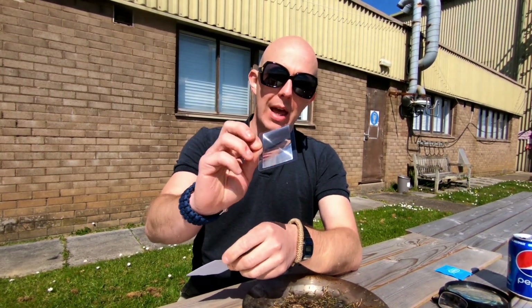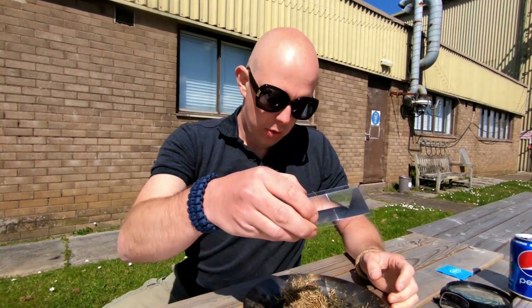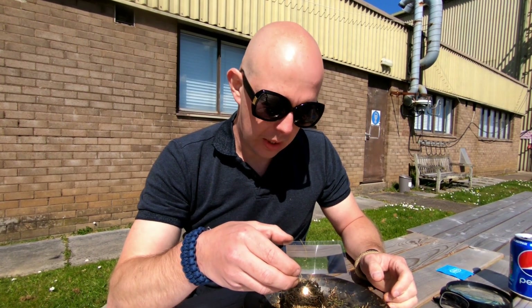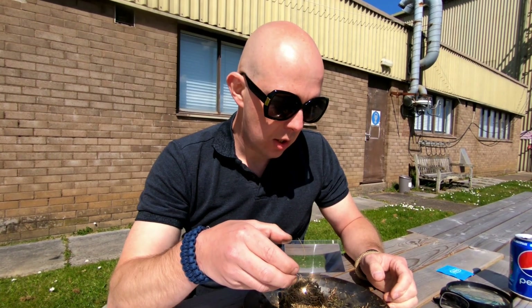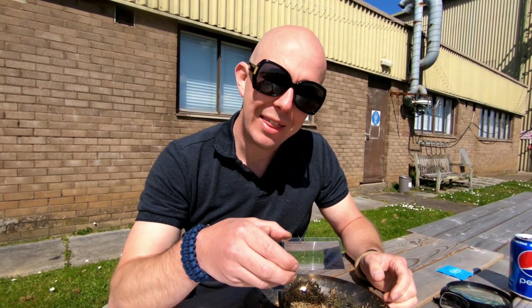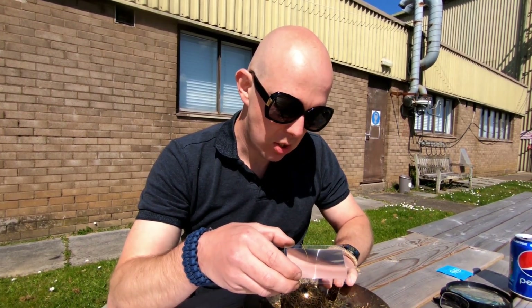With that you can then magnify the sun's rays. The grass finds that focal point, and it doesn't take very many seconds for that to start smouldering. This is such a light thing — it can be kept in a survival tin, or even just kept in your wallet.